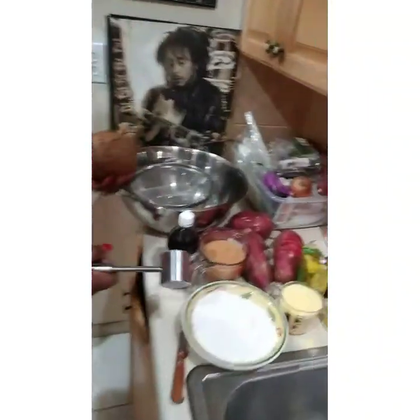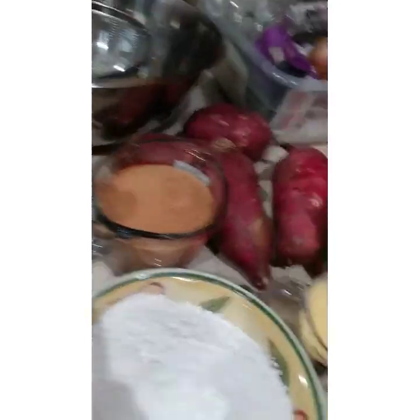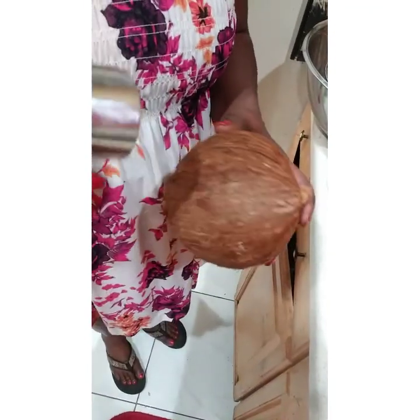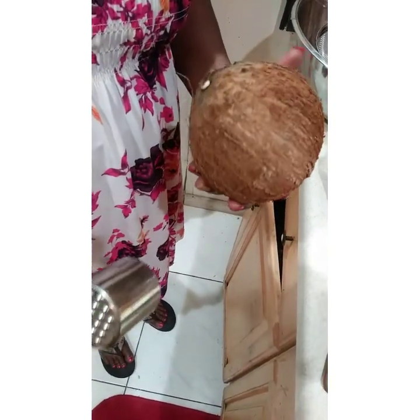I have all my ingredients here: my flour, a little cornmeal, my sugar, my potato over here — this is the main ingredient. And also one of the main ingredients is your coconut. You cannot have potato pudding without coconut. You can also use tinned coconut milk, but I like organic.